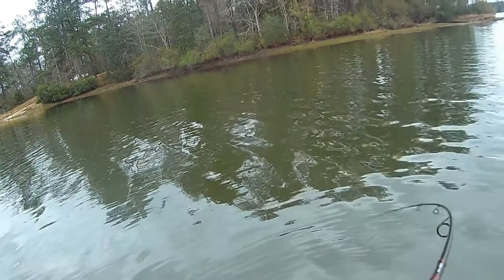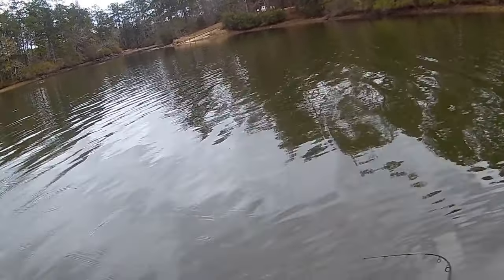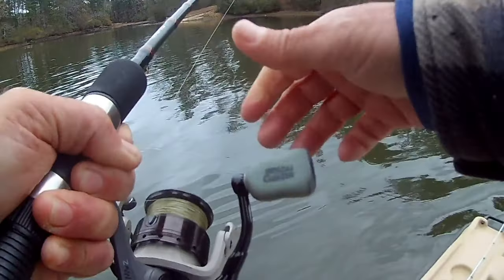As we move from the pre-spawn into the spawn and then into the post-spawn, we really need to adjust how we fish and how we present our baits. Coming out of the spawn into the post-spawn, those crawfish will start to molt. In a lot of the country where you have Louisiana-type crawfish, they're going to be red while those shells are brand new. Depending on their food, environment, and type of water, that will dictate whether they turn brown, blue, or a muddy color as the year goes on and that shell hardens.